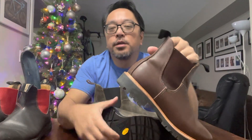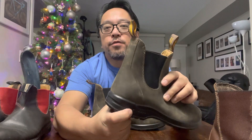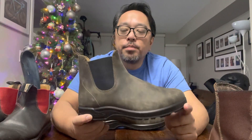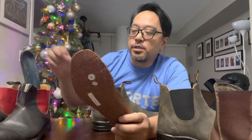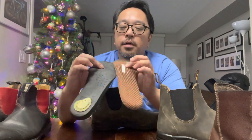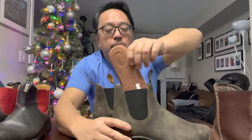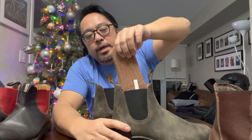I haven't worn them outside yet, but I've worn them around my condo building and they're really comfortable. This is what the insoles look like for this year — I'm not sure if it's a model difference versus the old one, but they're similar: not a ton of padding, but I bought custom insoles for my plantar fasciitis previously, and I don't think I'll need them for this one for a while.